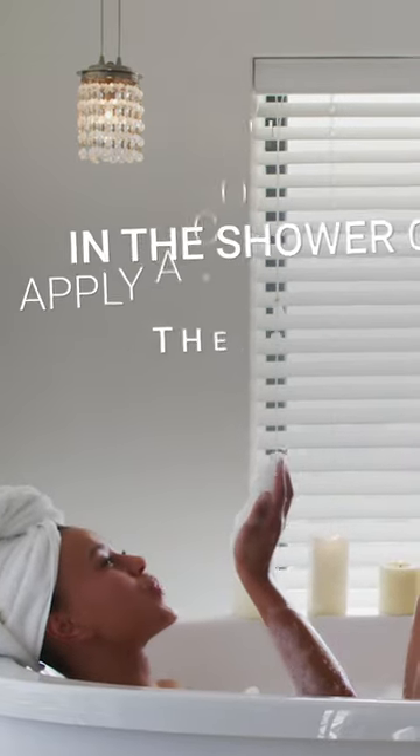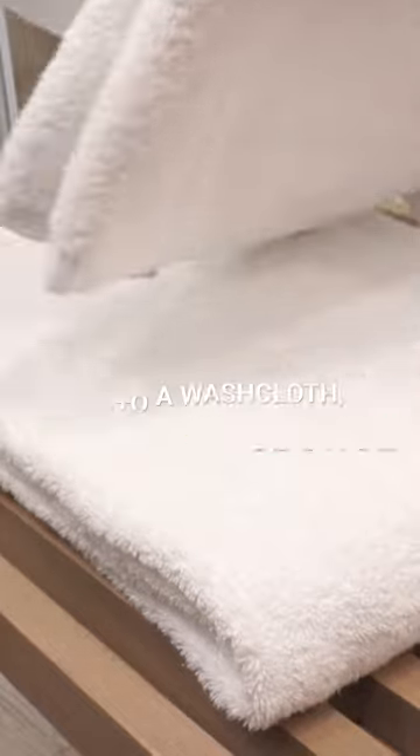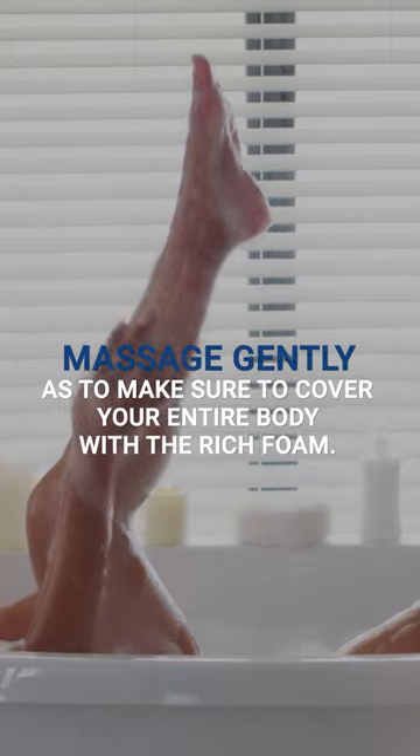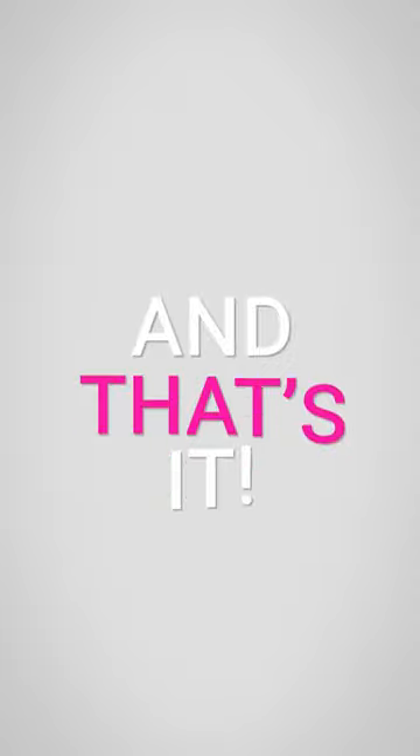In the shower or bath, apply a couple of drops of the shower gel onto a washcloth, loofah or sponge. Massage gently to make sure to cover your entire body with the rich foam. Once you have gone over your entire body, rinse with warm water and that's it!